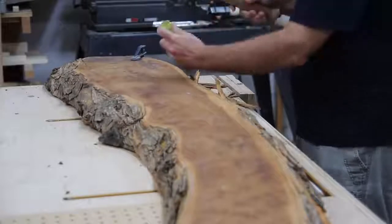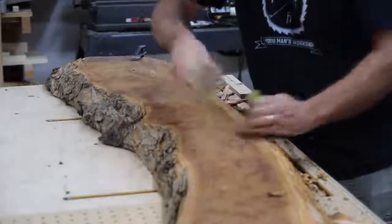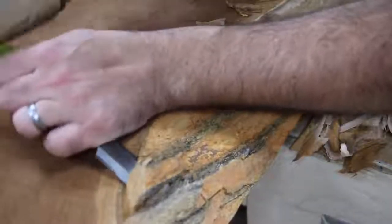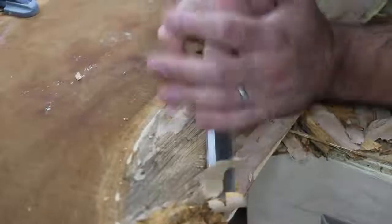This past summer I went to a woodworking event in Oklahoma and while I was there I picked up this beautiful slab of Osage orange from my friend Ted Alexander. The moment I laid my eyes on this slab I knew what it was going to be, because at the time I was designing an outdoor fire pit for our backyard and this slab had a really nice curve to it. I figured it would be the perfect bench to go around the fire pit.